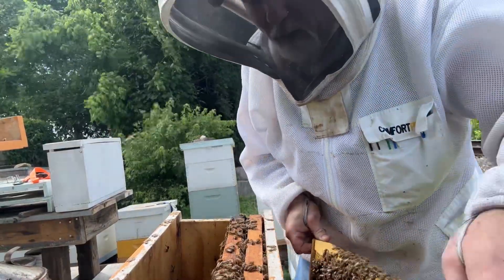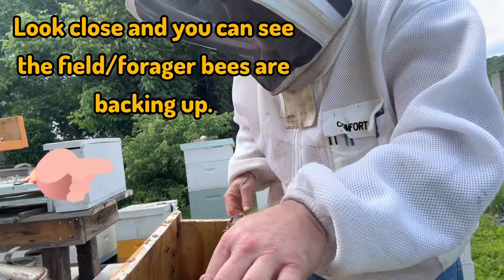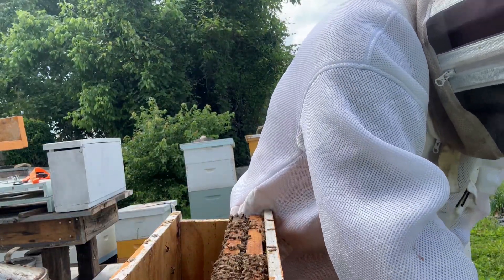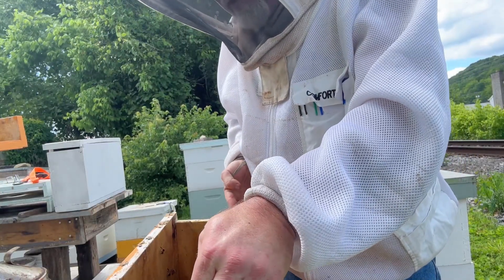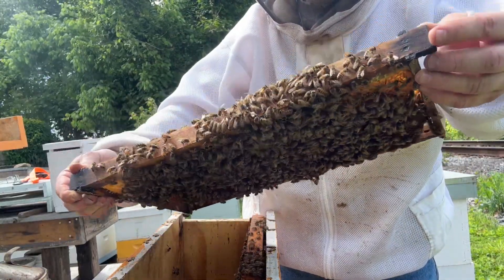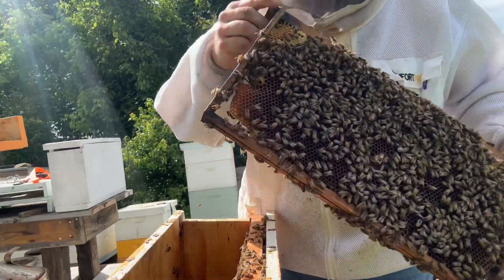You might ask, well what is going to happen with the field bees that are over on the other side? Well, they'll likely go into one of the colonies right next to them — they'll drift over. I'm not real worried about that either. But we're going to combine two colonies here — one with a queen and one without a queen — two nucs that will be one big strong nuc and will maybe even produce some honey through the next flow.